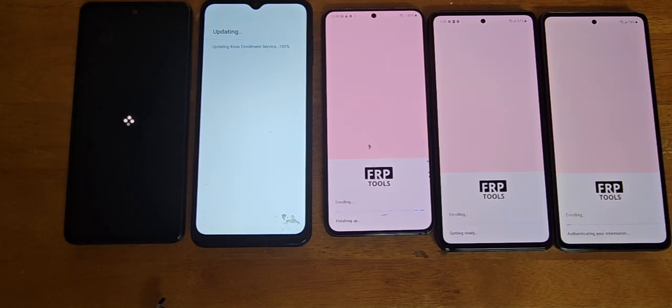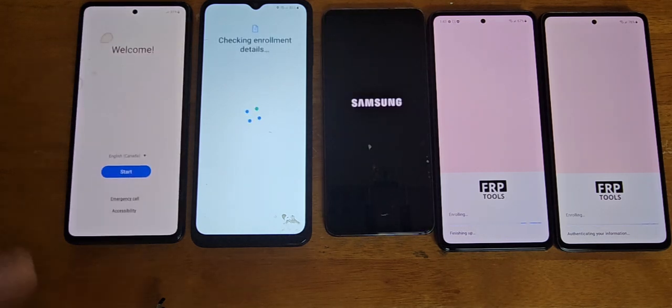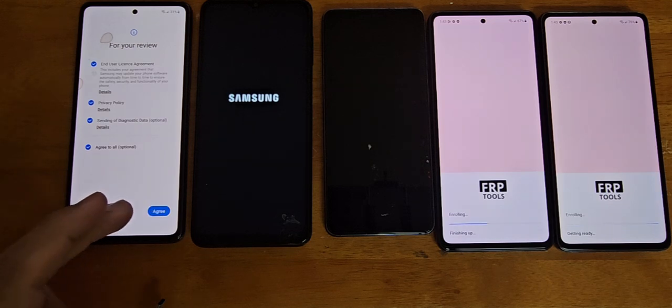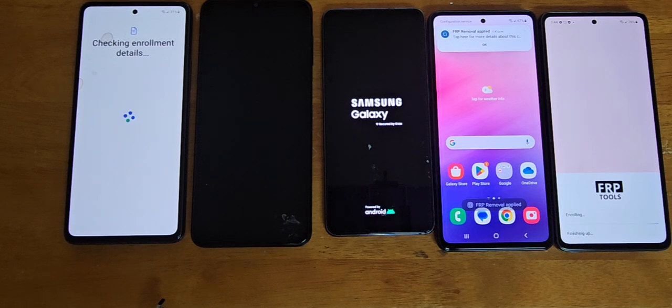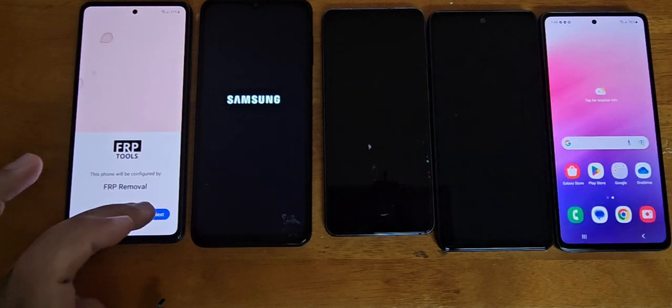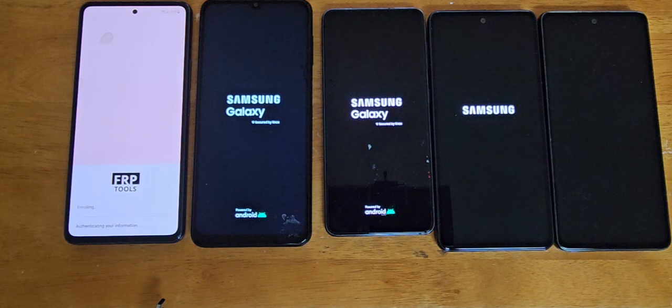As you can see, I'm going through the setup process on these phones using both hands because there are multiple devices. For the purpose of the video I'm making this as quick as possible. The process to remove FRP does not take more than 10 minutes from start to finish, and it's all done remotely — there are no wires involved.